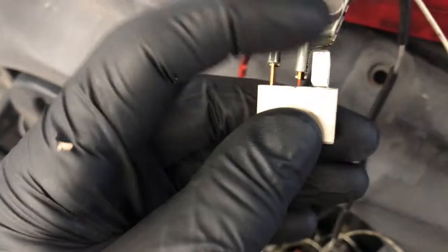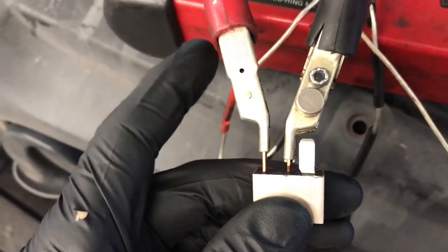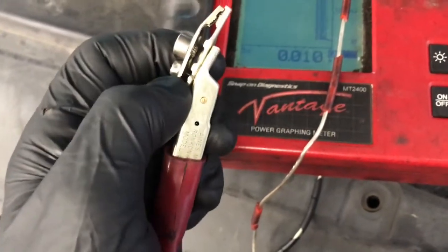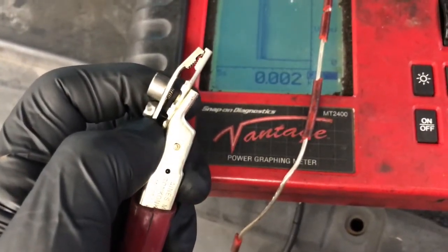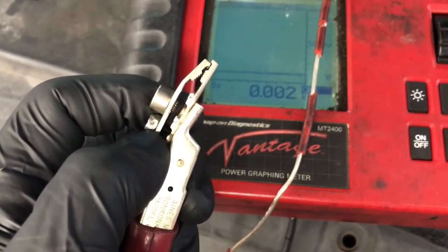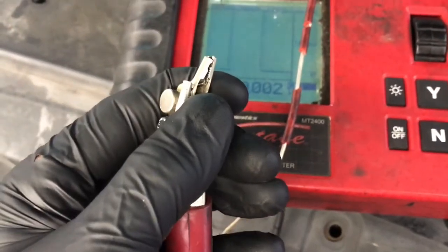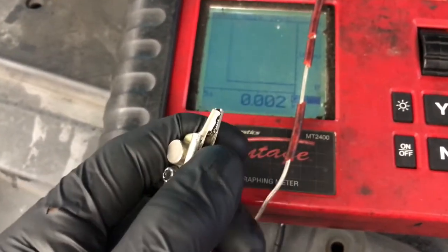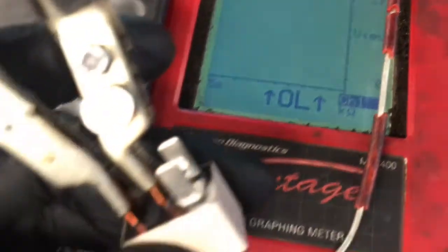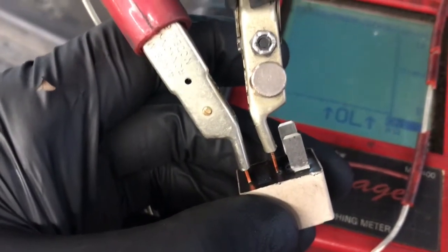I got the two leads hooked up to the high amp side — that's the side we're trying to complete. When we complete the circuit, the reading on your ohm meter will show just a couple tenths of resistance from the leads. You can see the circuit is open right now, not connected, and I have the two terminals hooked up to the larger pins — the high amp pins on the relay.